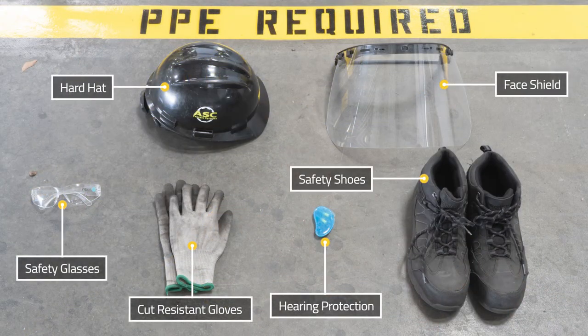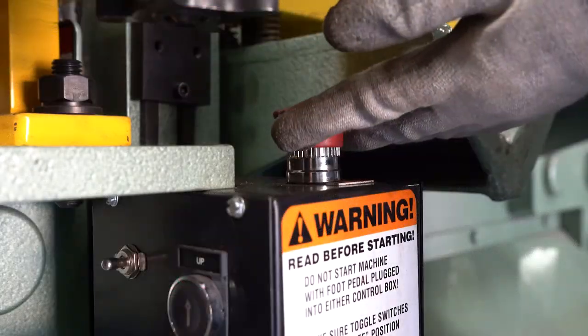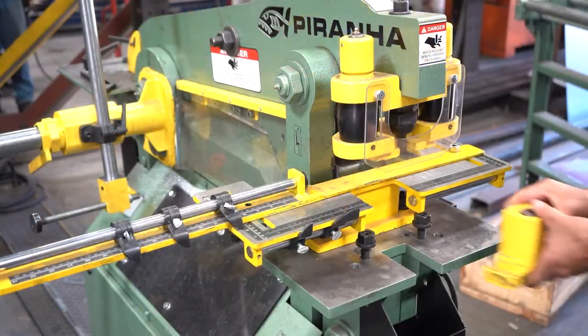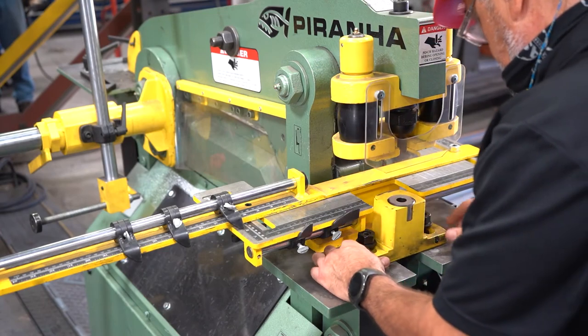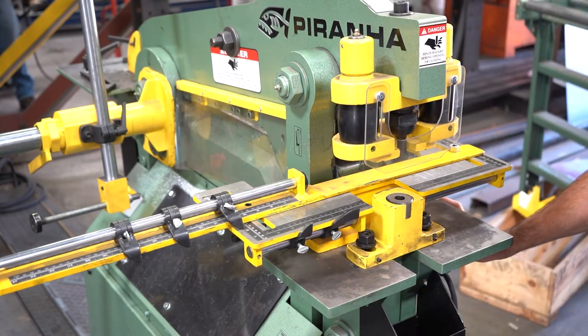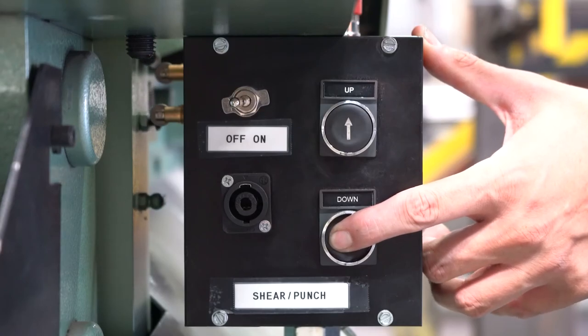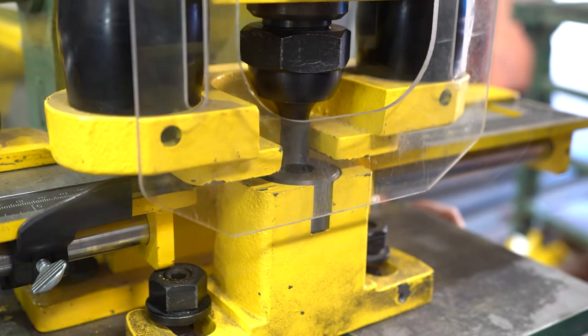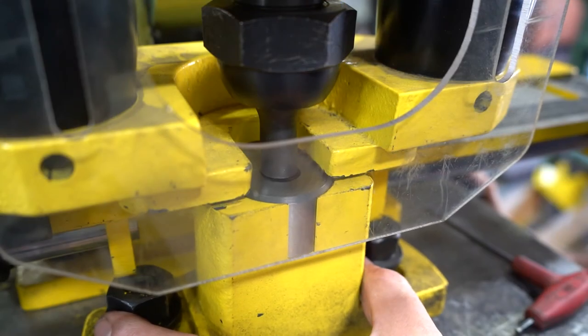Before turning on the machine, make sure you have all the required PPE. Turn on the machine by lifting both start and stop buttons and place the die block on the platen table. Slowly lower the punch towards the die using the down push button, stopping just before making contact with the die.